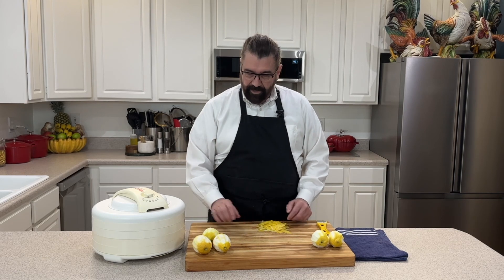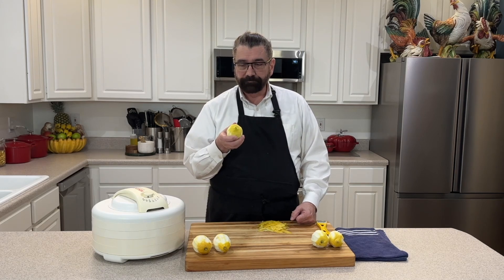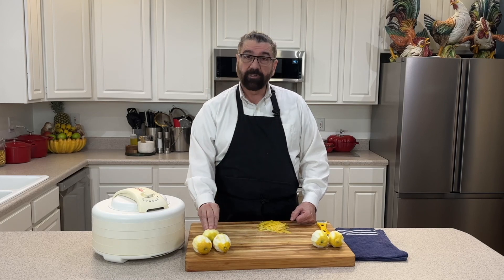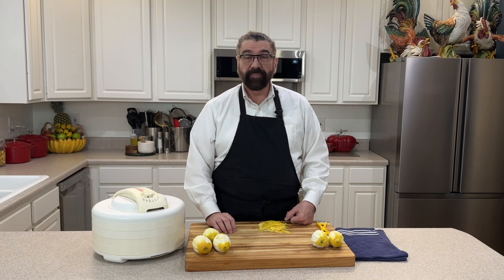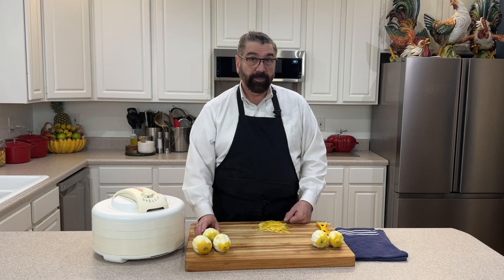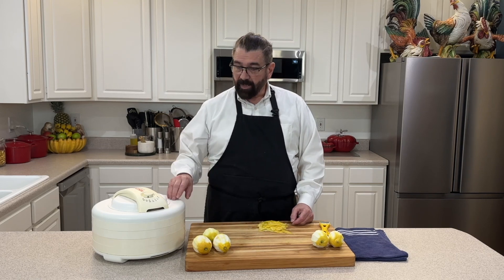I'm going to use these lemons for some lemonade, so you want to peel them before you cut them — it makes them a little bit easier to peel that way. If you don't have a lot of them, you can do this over time: take the peels and put them in a little bag in the freezer, and when you're ready to make your lemon pepper, pull them out, let them thaw, and you're ready to go.